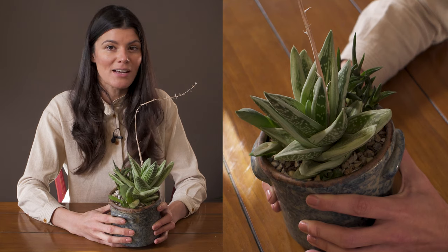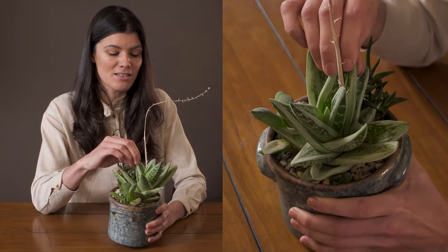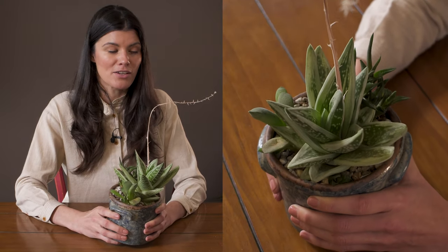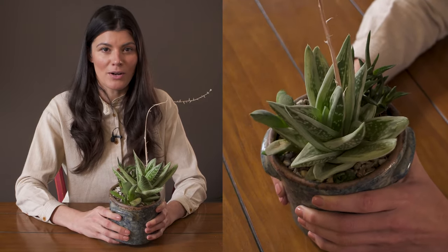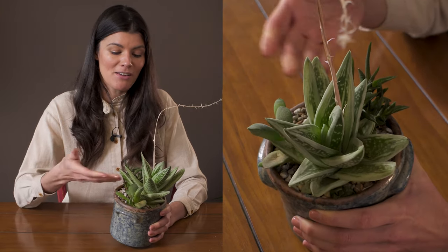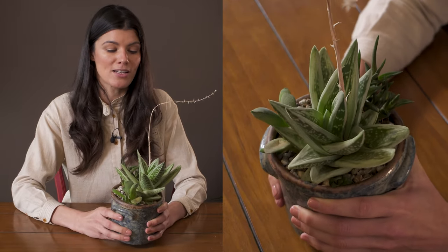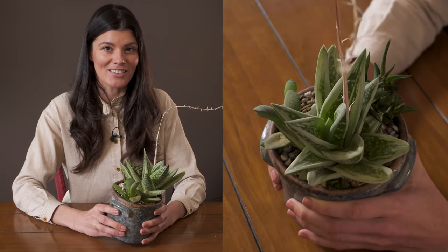There are no pest pressures whatsoever. Just be mindful not to over-water — it has these really thick leaves and doesn't need to be watered all that often. Water it a bit more in the summer months when you're giving it more intense light. I find these to be really resilient, from full sun all the way back to bright indirect light conditions.